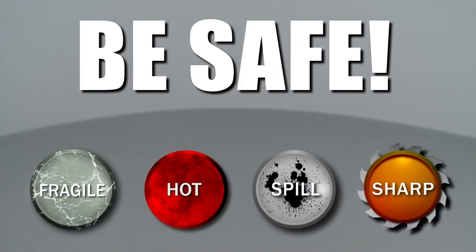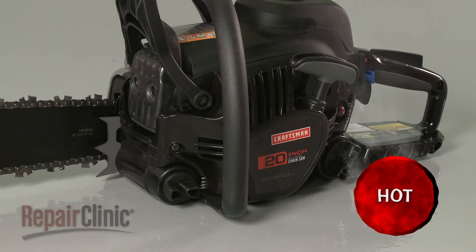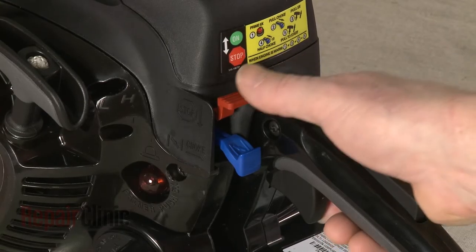Repair Clinic encourages you to perform this procedure safely. In this video, we will show one or more icons to alert you when to use caution. Before you install the oil pump kit components in your chainsaw, first make sure the engine has cooled and that the on-off switch is in the off position.